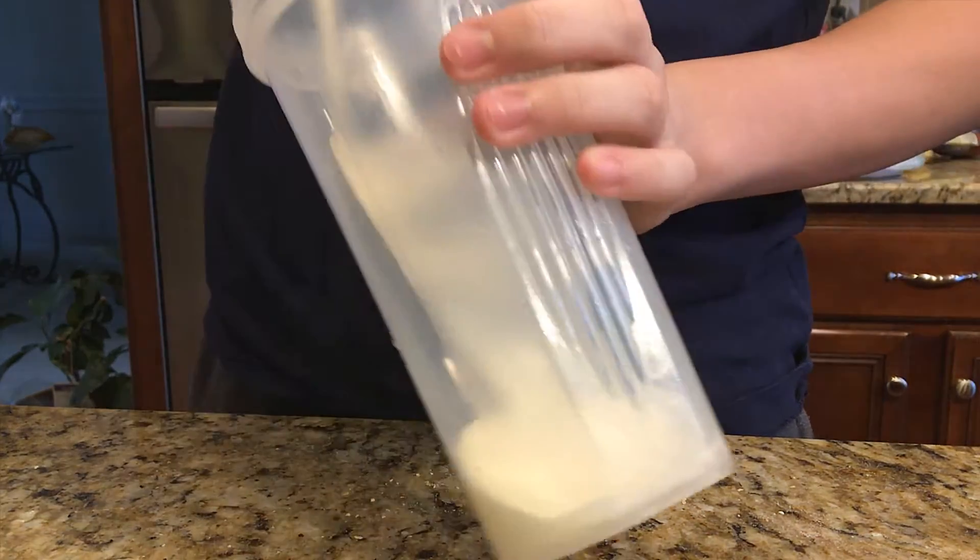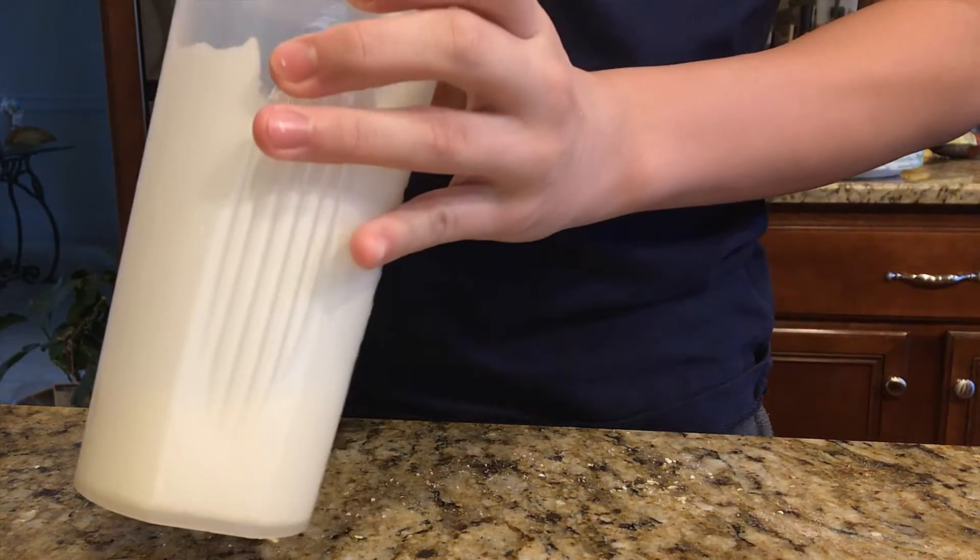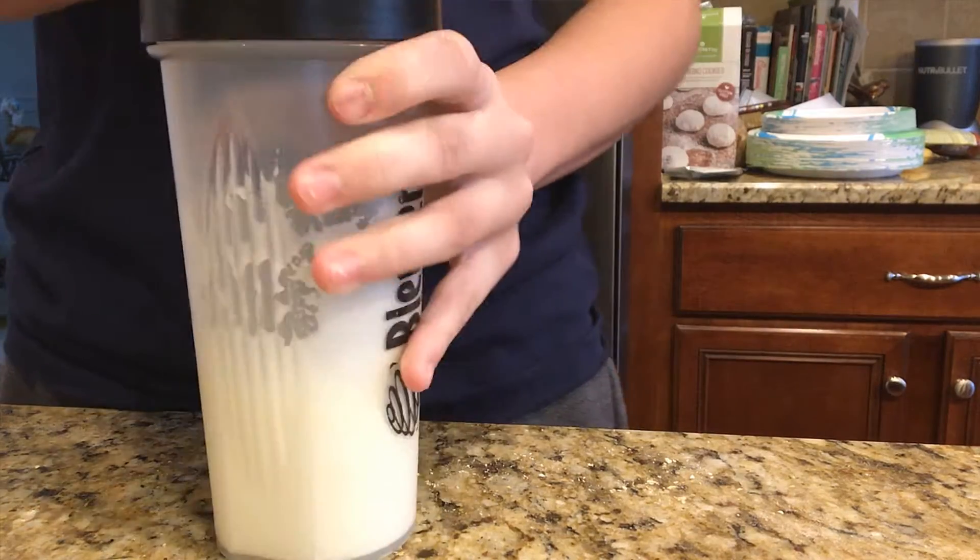Pour half of the heavy cream into the large container that you'll be shaking it in, then secure the lid and start shaking.